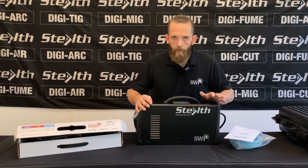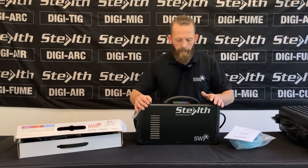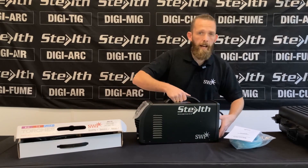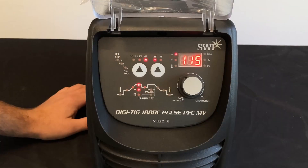The machine itself is designed to run on 110 and 230 volts, it is generator friendly, and it's 120 amps at 60 percent duty cycle and very lightweight, weighing in at only seven and a half kilos. So now we'll run through the setup procedure and the functions of the machine.